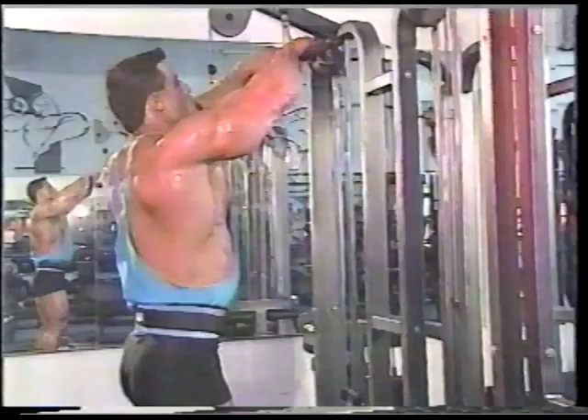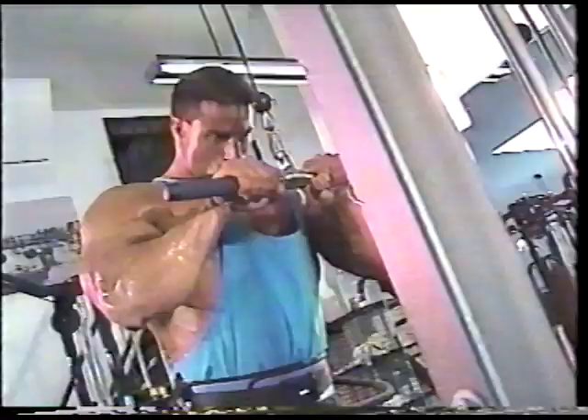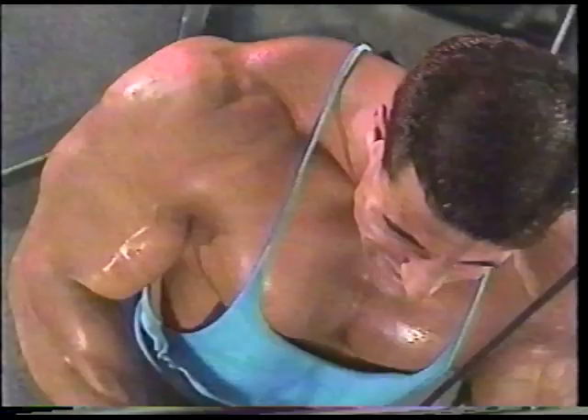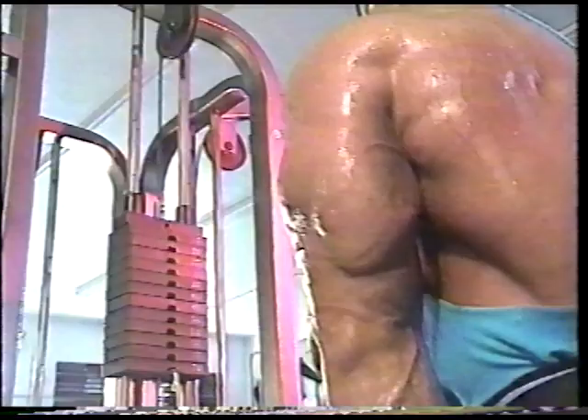Now that you've seen our biceps blasted, it's time to hit the back of the arm — the triceps. My number one choice for overall tricep development is the pushdown, using a straight bar. I try to go as heavy as possible and use a close grip with my elbows in tight to my body. This allows me to control the weight instead of it controlling me. I squeeze the muscle group at the bottom of the rep and raise it slowly to the top of the movement. The key to this exercise is control — don't let your ego and the feel of heavy weight overcome proper form. Try ten to twelve reps for four excruciating sets and let's see how your pride reacts.